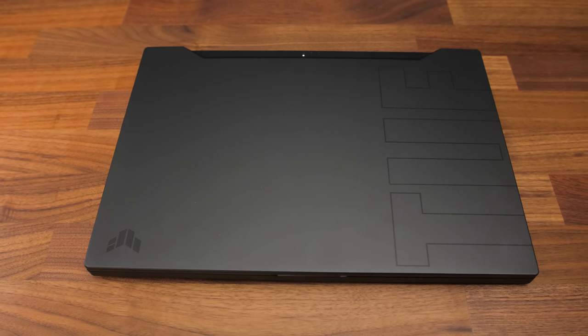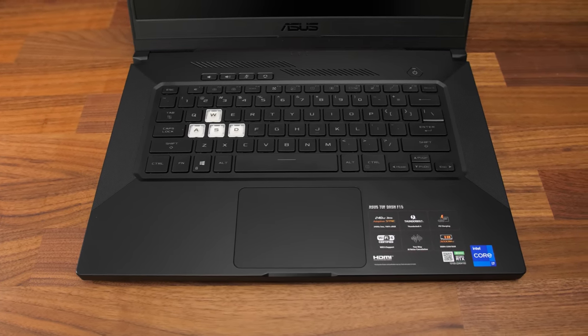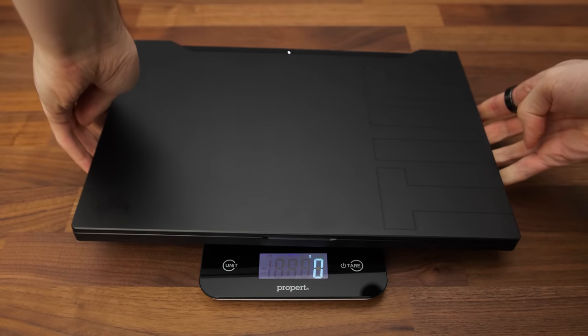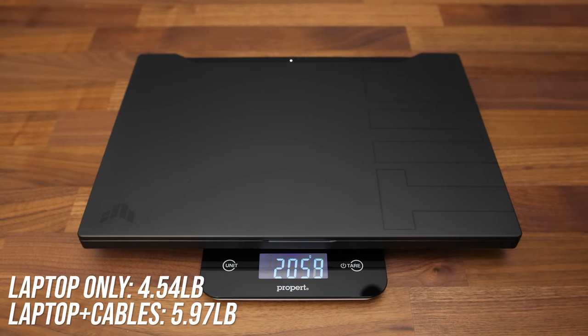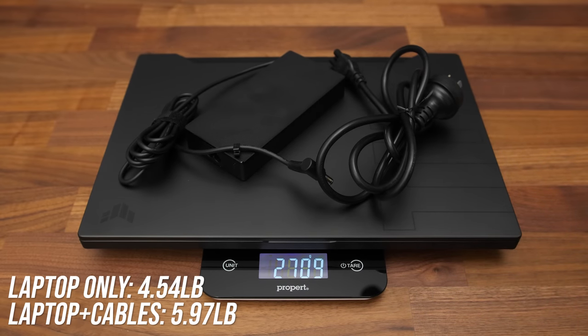You can check out other configurations of this machine as well as updated prices with the links in the description. Mine has a clean black finish with metal lid and plastic interior, but there's also an all white model too. The laptop alone weighs about 2kg or 4.5lbs, then we're looking at 2.7kg or 6lbs with the 200 watt power brick and cables.